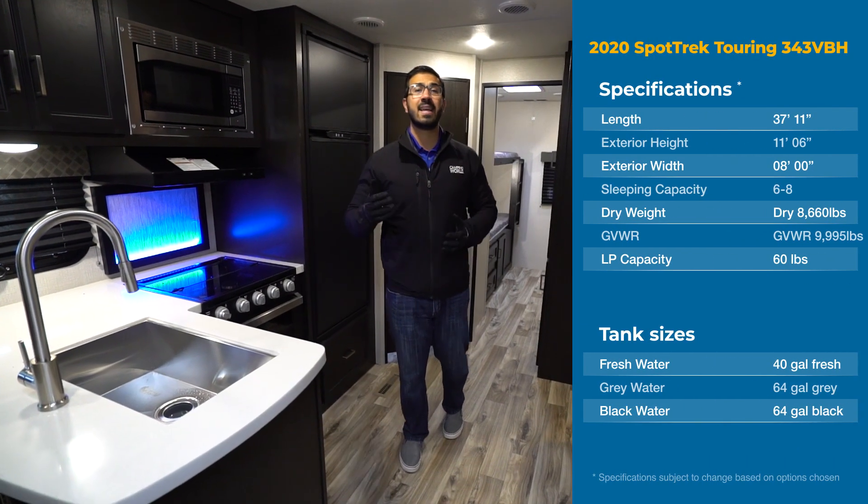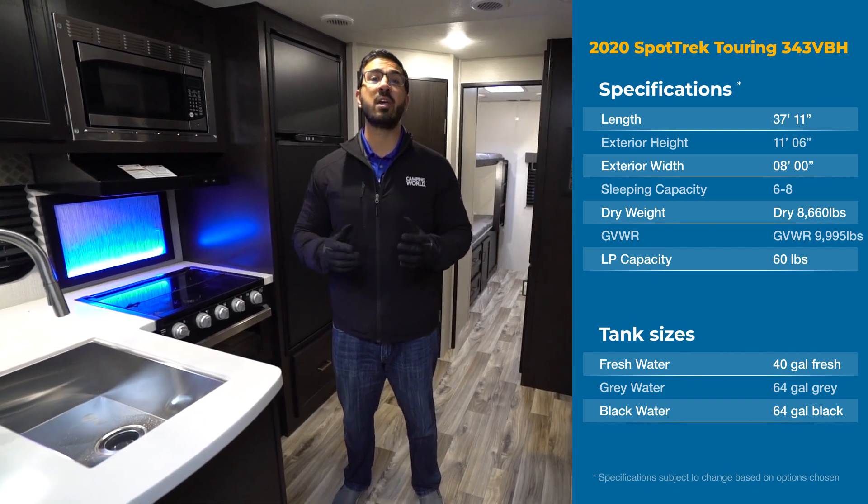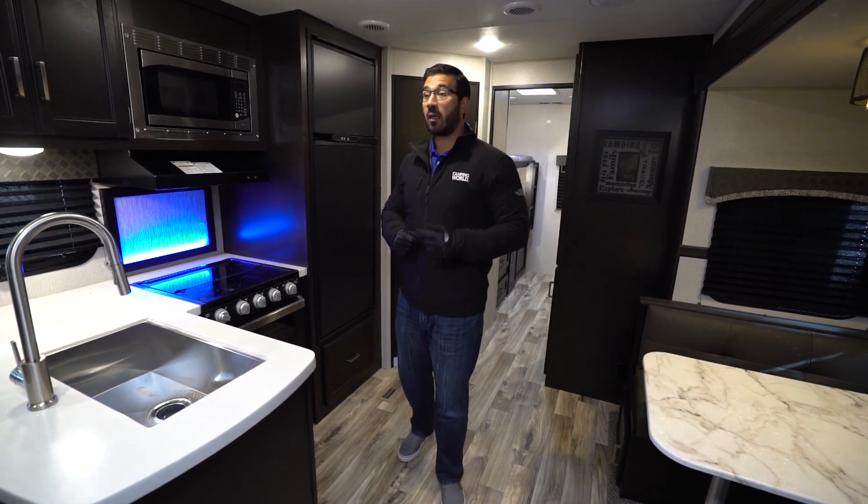Hi folks, I'm Ian Baker and today we're going to go over the 2020 Sporttrek Touring Edition 343 VBH. The Touring Edition takes Sporttrek's already beautiful travel trailers and steps them up to another level. You get some nicer amenities in here and I absolutely love this floor plan as well. The 343 is very well laid out — bath and a half floor plan, big outside kitchen. I think you're going to love it.